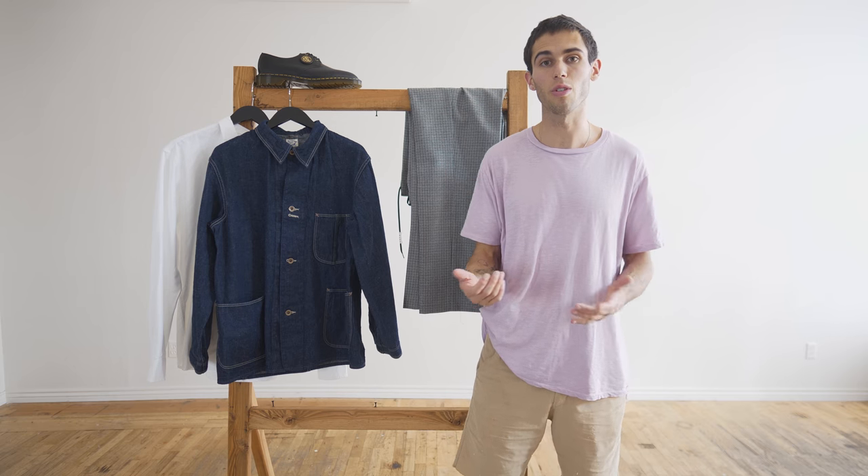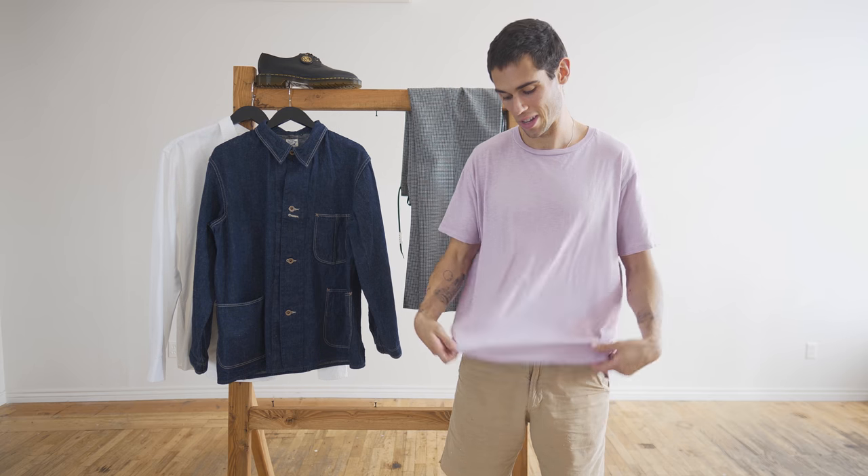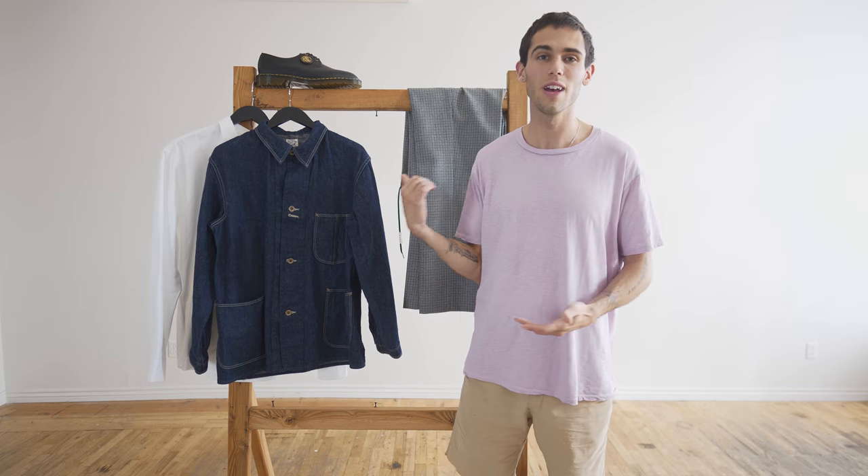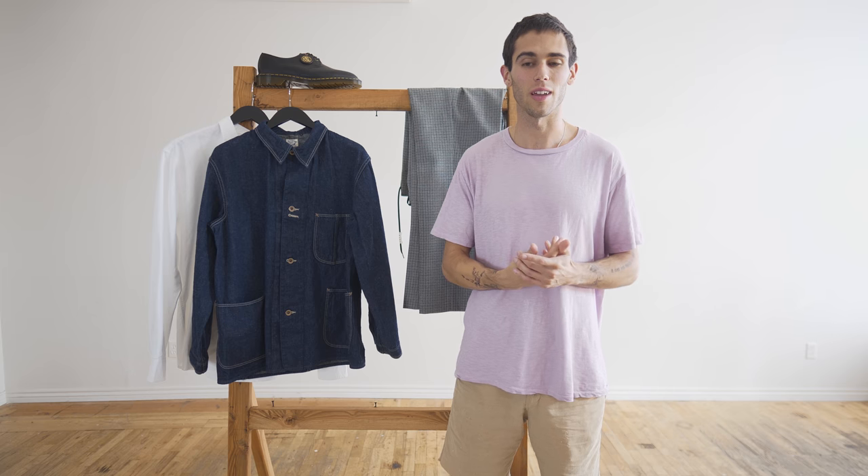I'm really excited for the next few months, especially for choosing outfits. I've been wearing enough colored t-shirts and I'm ready for something a little different. So yeah, we're going to put that on, see how it looks, and that'll be my outfit for August.